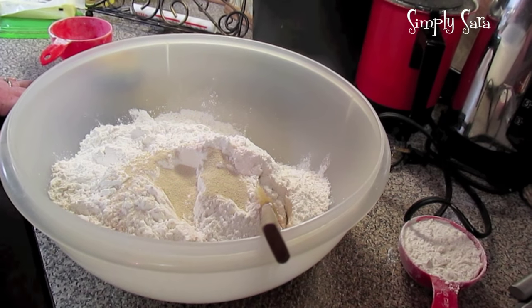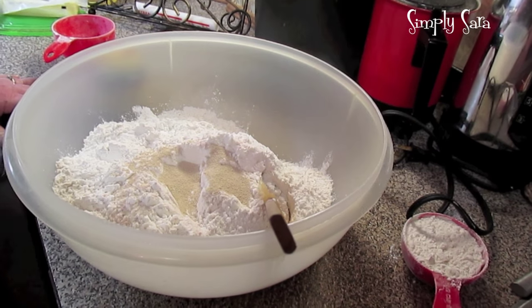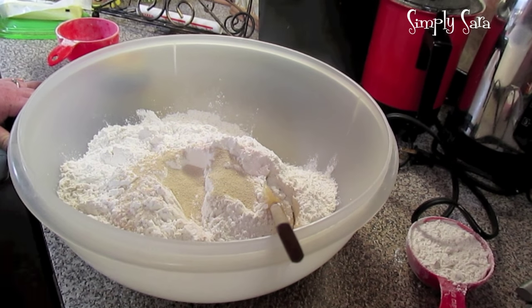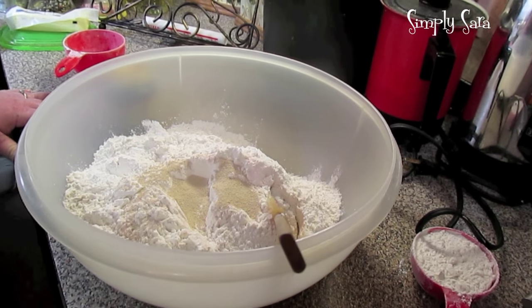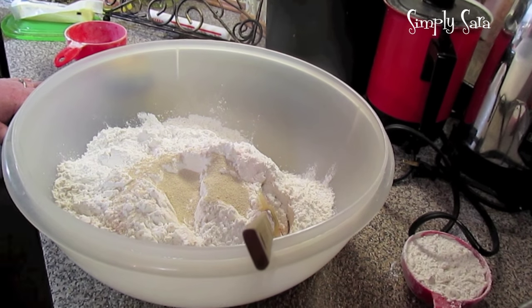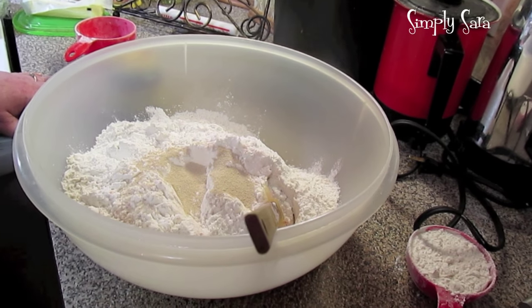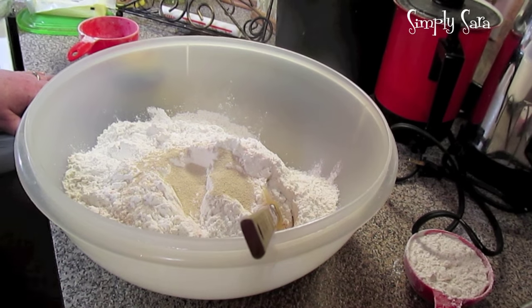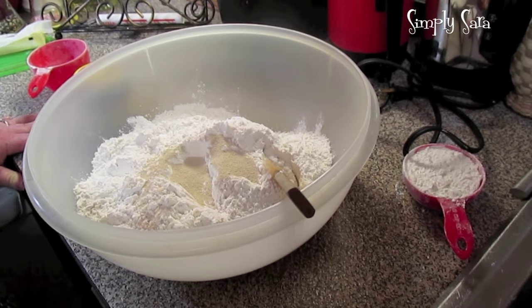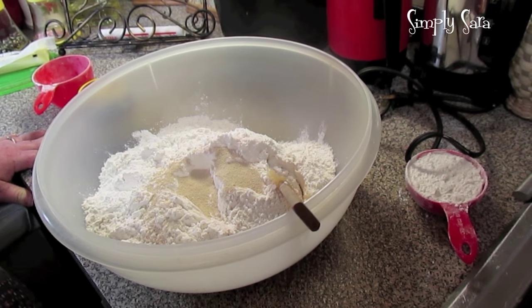The lady that posted the recipe said she uses this dough for making rolls, hamburger buns, hot dough buns, cinnamon rolls, pizzas and calzones, a loaf of bread, sticky buns — I mean she had a whole list.